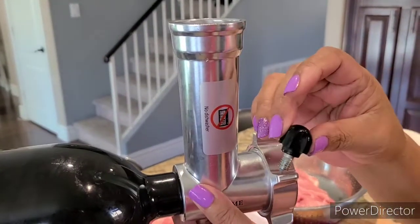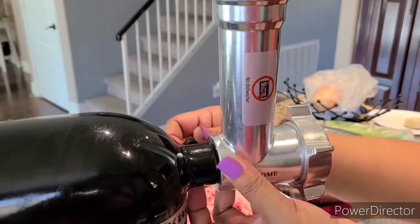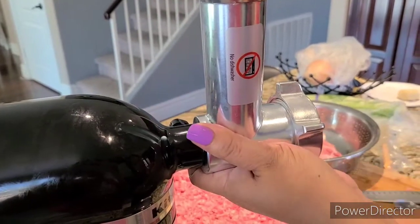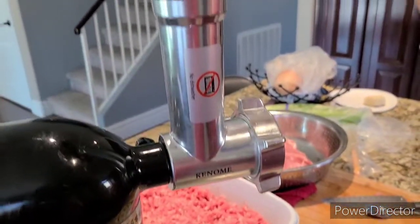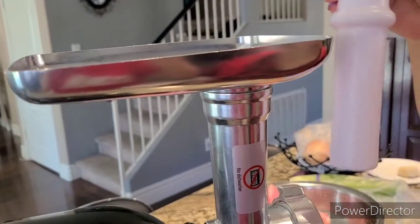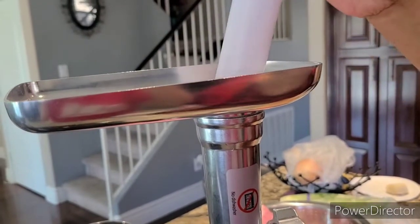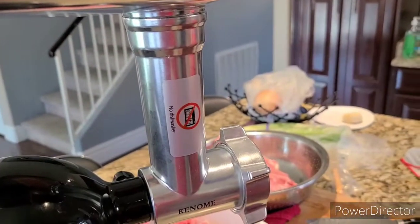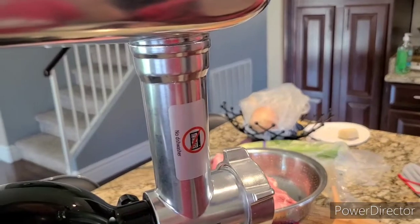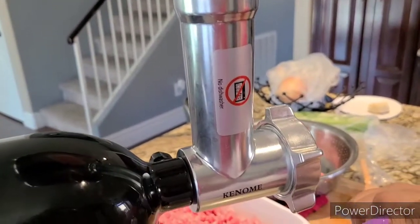Okay, this is the bolt, so you can lock it here to close it so it won't move. Now it's firm. Then you just put the plate on top, and this thing is the pusher — you put the meat in here and push it all the way down so it starts the grinding. And that's it. It's very simple and very convenient to use. So I recommend all of you guys to use Kinomi grinder with the KitchenAid Professional mixer.